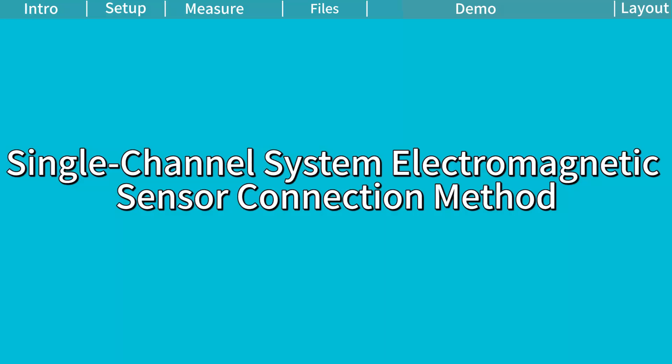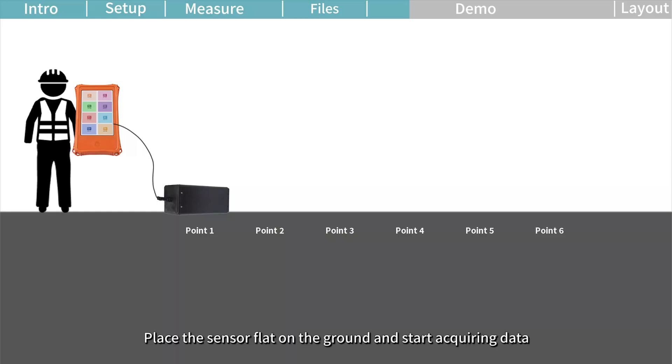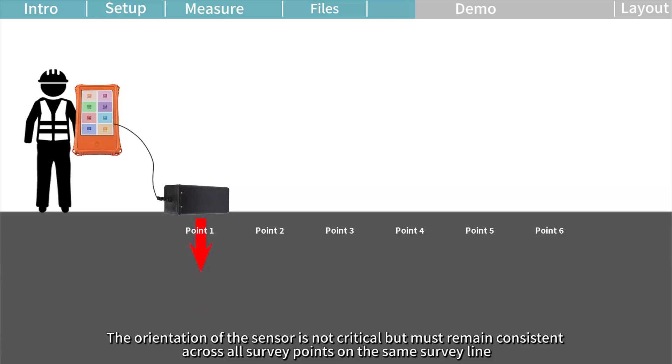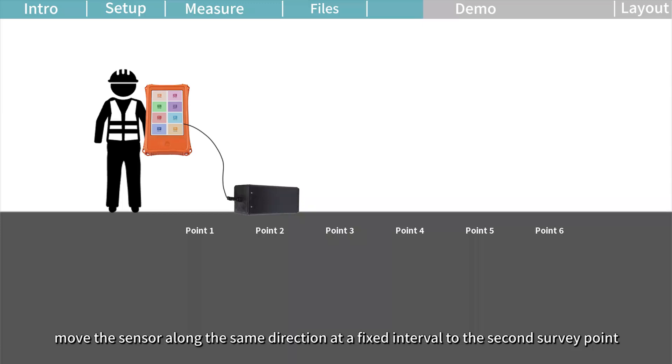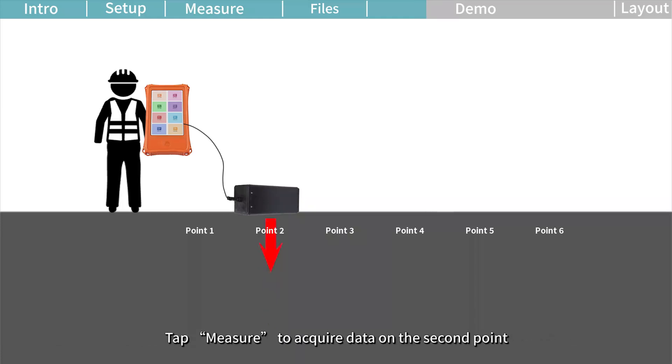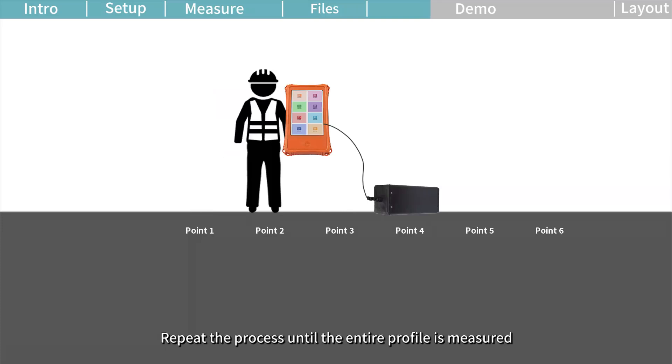Single Channel System Electromagnetic Sensor Connection Method. Connect the sensor to the main unit. Place the sensor flat on the ground and start acquiring data. The survey point is directly beneath the sensor. The orientation of the sensor is not critical but must remain consistent across all survey points on the same survey line. After completing data acquisition at this point, move the sensor along the same direction at a fixed interval to the second survey point. Tap Measure to acquire data on the second point. Repeat the process until the entire profile is measured.